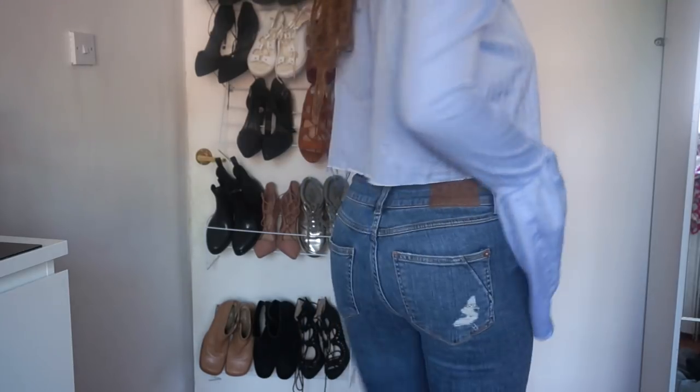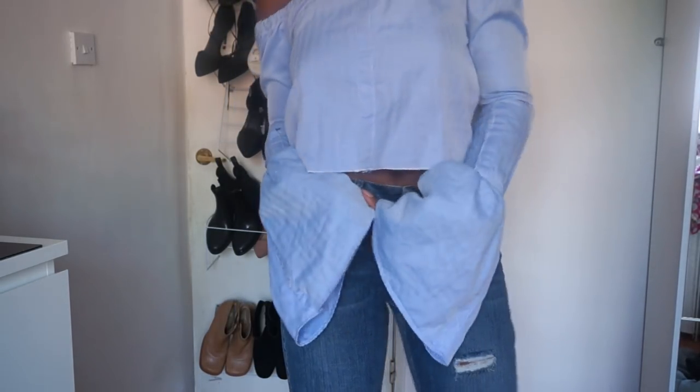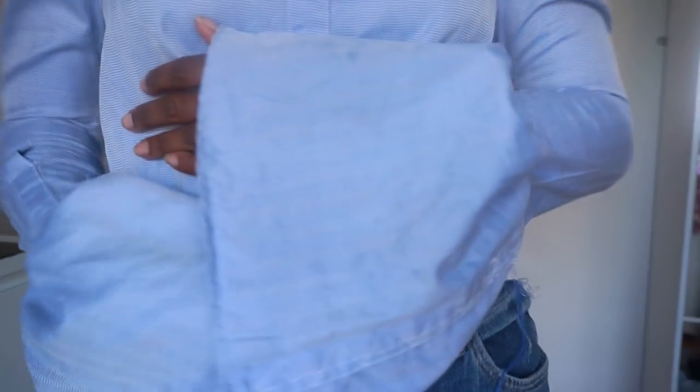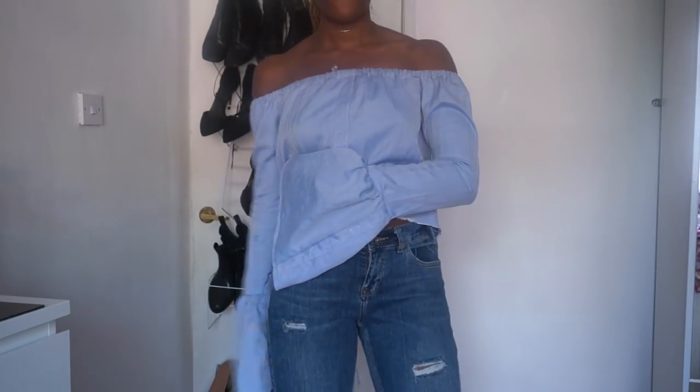I like the way that the seams were just naturally distressed. And as you guys can see, the sleeves are quite long but I kind of like it like that — so it's really up to you whether you want that length of bell sleeve, but you can just adjust to your desired length.